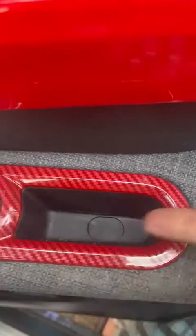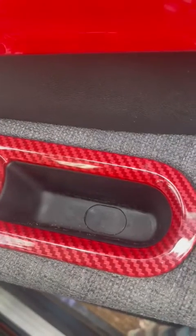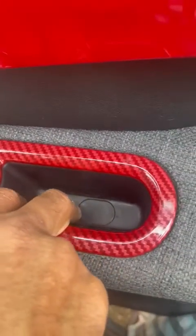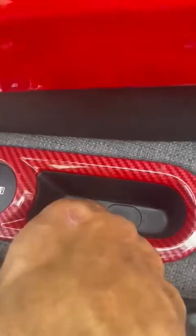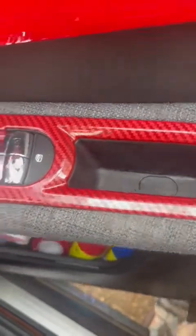You have to remove that tab. That tab is an expensive part — just that little tab costs around 30 US dollars, which is ridiculous. Make sure you don't break the tab. Underneath it is a little screw — that's the first screw you need to remove.